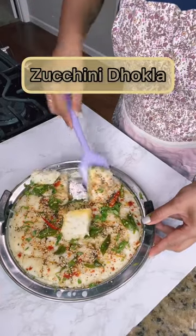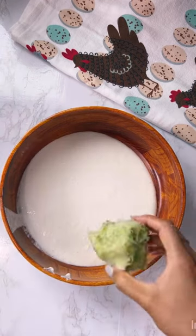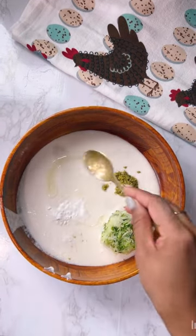Pay attention — will you believe I had a zucchini shower in my garden last week? I was planning to make something out of it and realized I have some idli batter in my refrigerator.